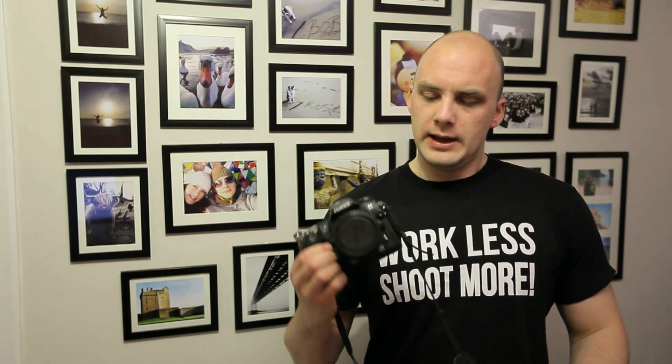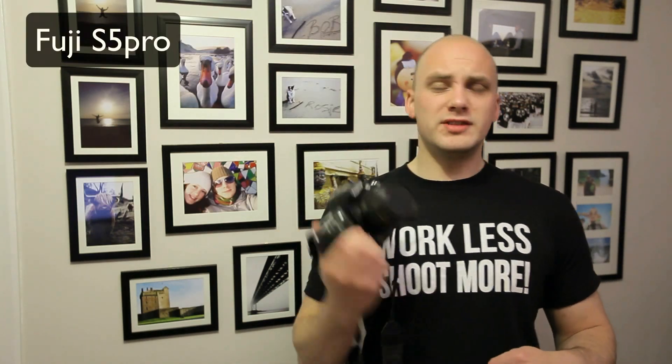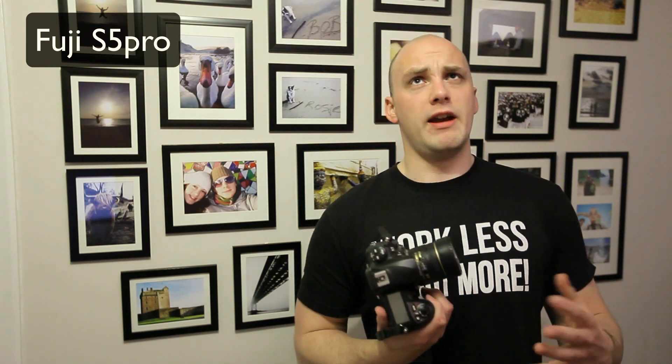He says the kind of photography he's into is portraits and some creative stuff, and he likes to do water collision photography. He was wondering about the Fuji S5 Pro — now the S5 Pro I still rate as one of the best cameras ever created.